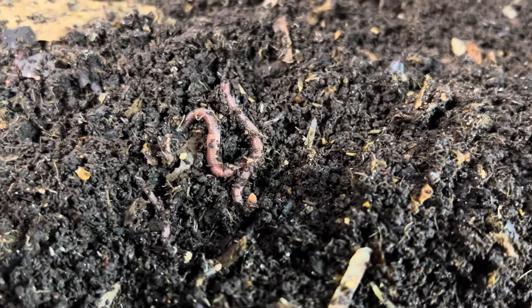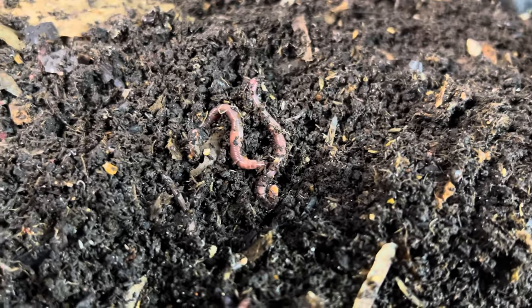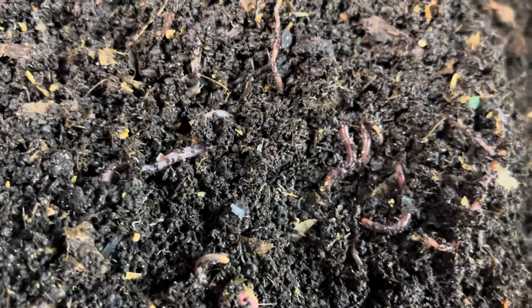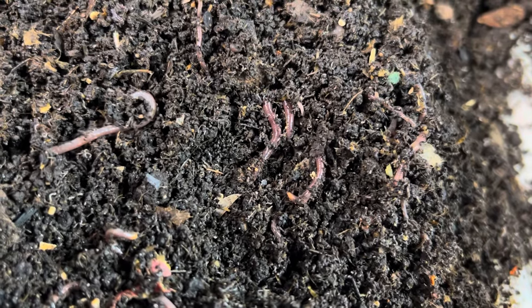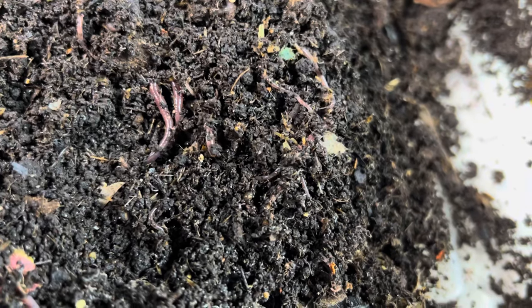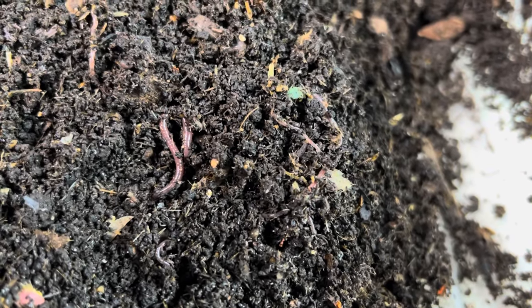We have something exciting happen in our worm bins. Maybe that exciting is positive — like we got our first cocoon, or we came across our first breeding pair as examples. Or maybe it's exciting because it's a little upsetting or we're concerned: 'Hey, I think my bins are too wet, what do I do about that?' or 'I've got too much castings, how do I separate out the castings from the worms? How do I do a migration?' or 'My bin is really dry, what do I do?' We have excitement because something isn't happening the way we want it to and we're not sure what to do.